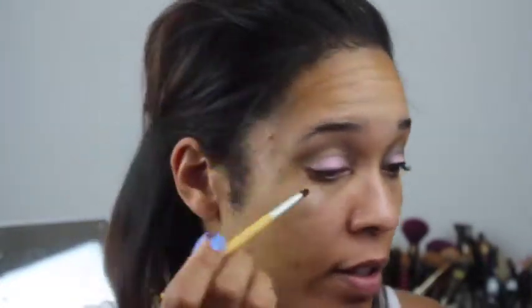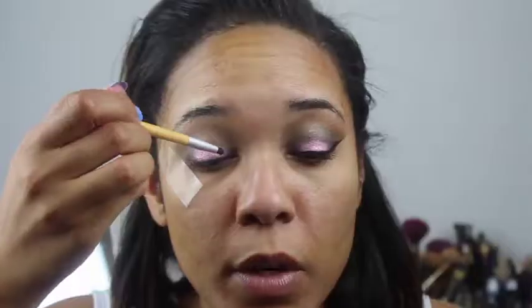The next thing I'm going to do is go in with the deep purple shade out of the Urban Decay Smoky palette — it's called Smolder. I'm going to put that in the inner and outer corner around the eye, kind of creating a halo eye with that Helium shade in the center.